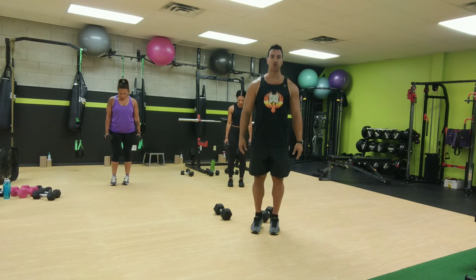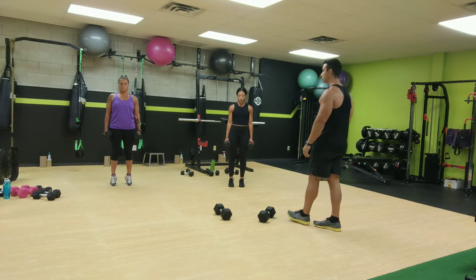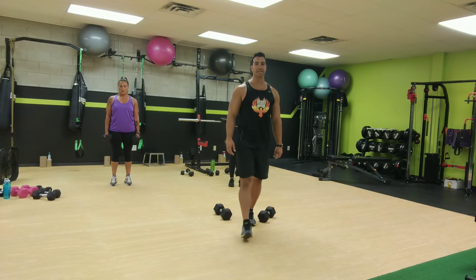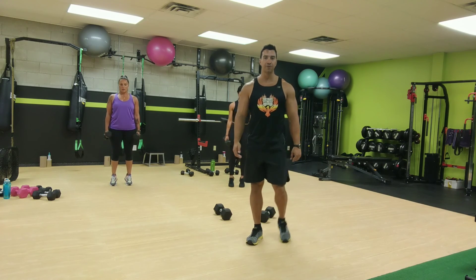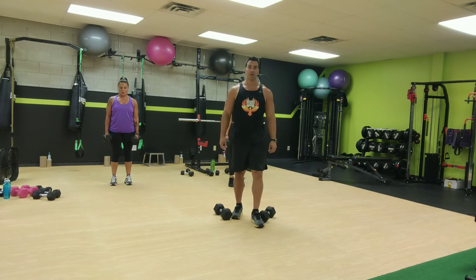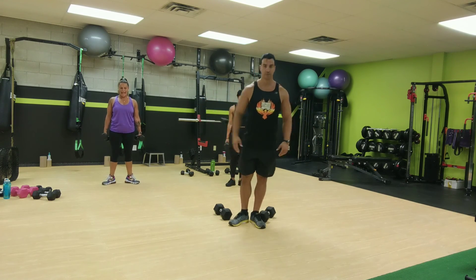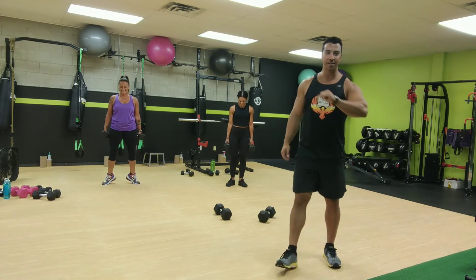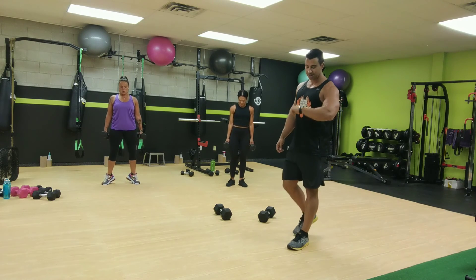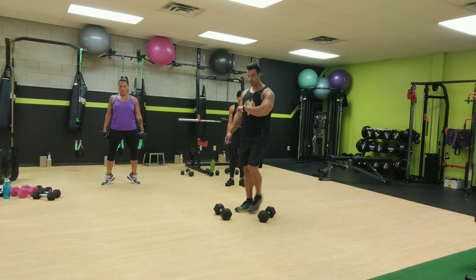Now point your toes straight, so they're pointing straight out. Give it a big flex at the top, big squeeze at the top. Get right up onto the balls of your feet and squeeze them at the top. Now point your toes out. These ones are the hardest ones, these ones hurt. 10 seconds to go, get right up there. All right, that's good.